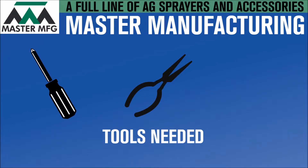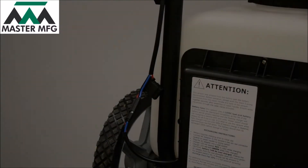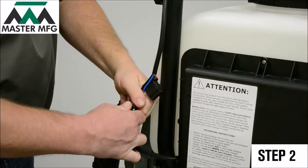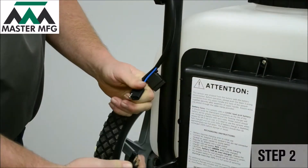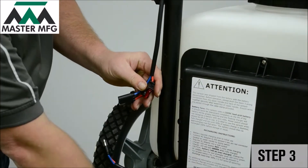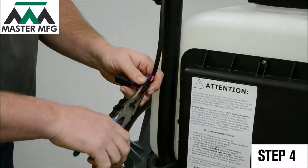You'll also need a two to six amp external battery source. Before troubleshooting the Master Gardener, make sure the power switch is in the off position. Next, remove the power cord connection in the back of the Master Gardener, then remove the black case to the fuse.